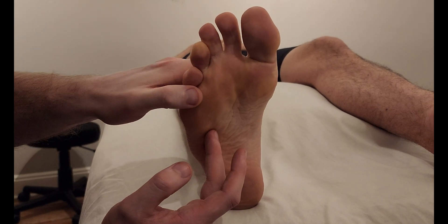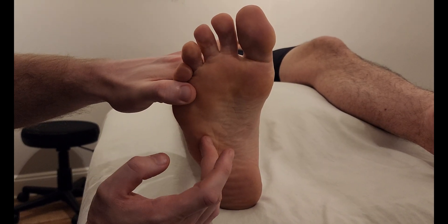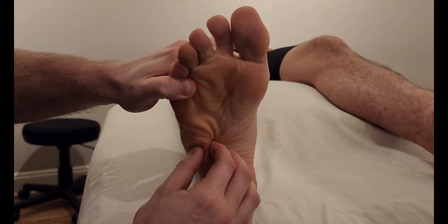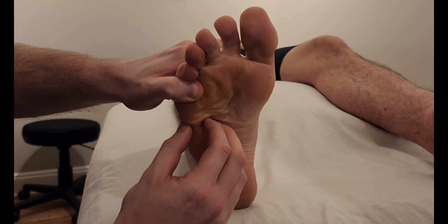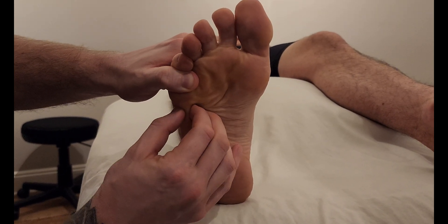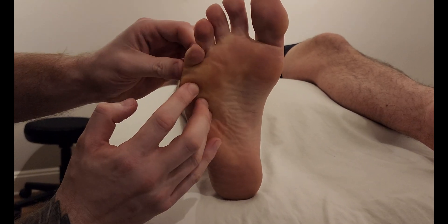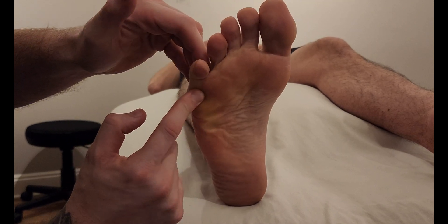I'm going to put a little pressure toward that proximal phalanx just past the MTP joint — go ahead and push down into me, great. I'm going to be using a pincher grasp and trying to follow our muscle belly like so, and even a little bit of a cross-fiber strum until it crosses the metatarsal phalangeal joint and inserts here on the plantar aspect of that proximal phalanx.